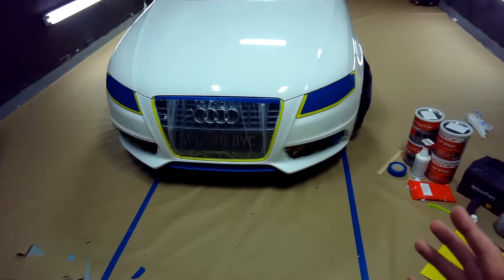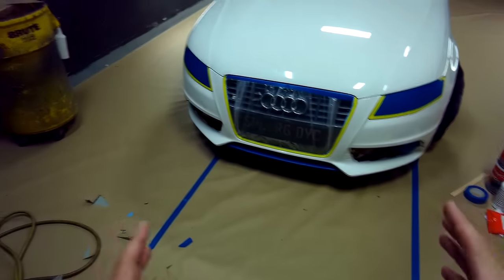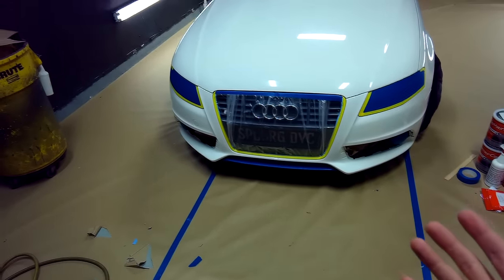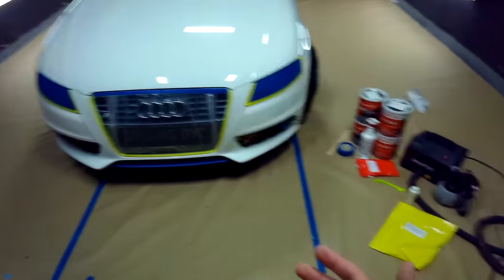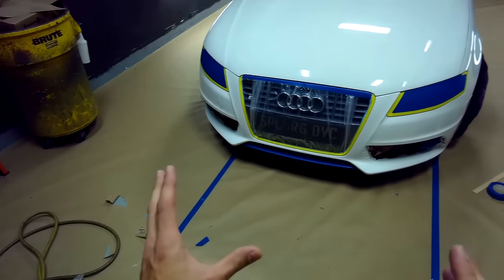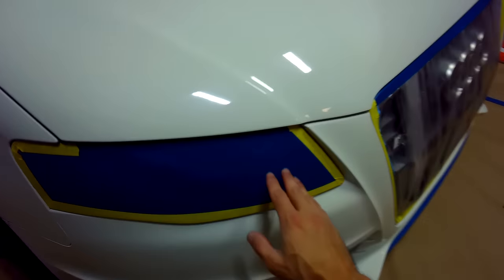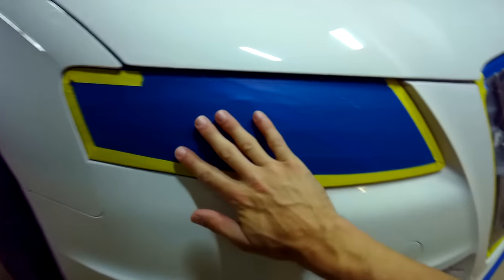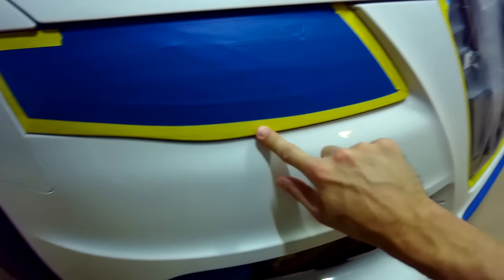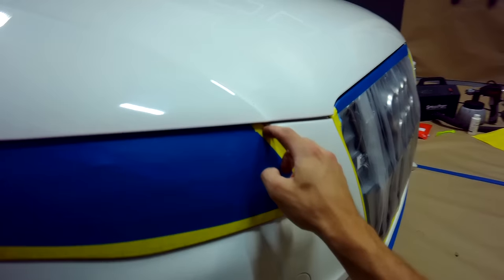We've finished up the masking on the car. I'm going to walk you through the entire process, showing how we attacked each individual area. There are lots of different ways to mask a car and lots of different materials you can use — this is just the way we did it, so feel free to replicate or adjust. Starting up with the headlights: we covered the majority of the surface area with blue masking tape, then edged around it with yellow masking tape, making sure on every single section that the edge of the tape does not make contact with the body of the car.